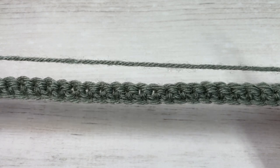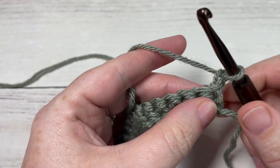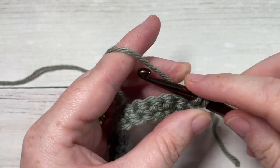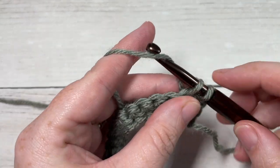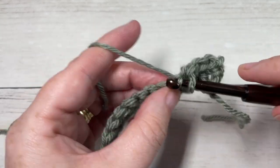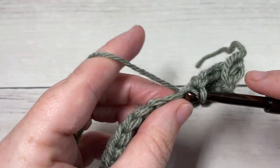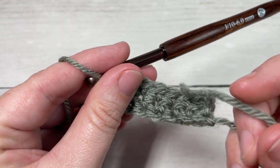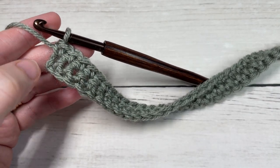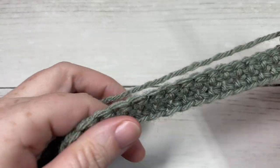Your chain one does not count as a stitch. For row two, we're going to work another row of single crochet stitches - single crochet into that first stitch and then single crochet into each stitch all the way across. At the end of row two, chain one and turn your work. We're now going to start working some of our diagonal cable stitches.